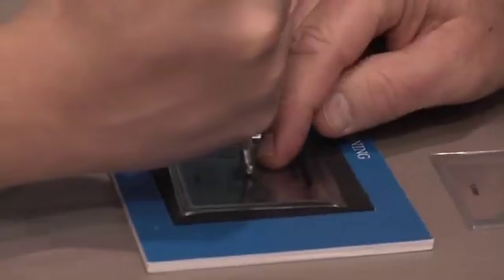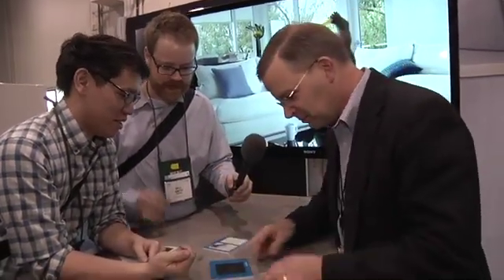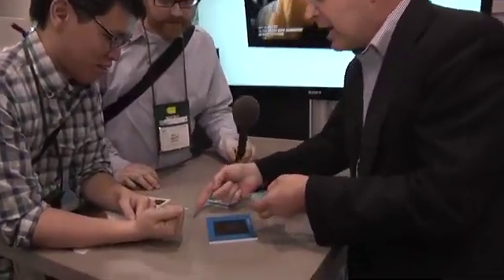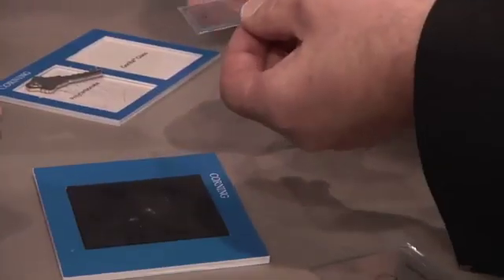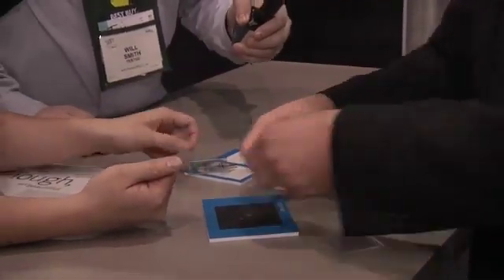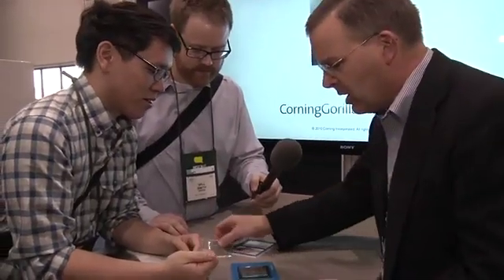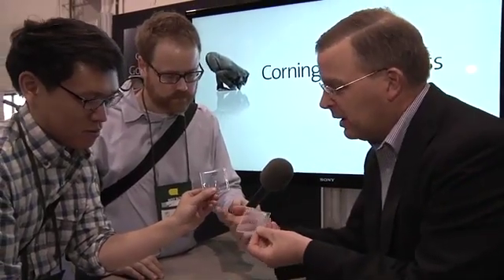I want you to push and see if you can break that. That wasn't hard at all — that was easy. Now, regular glass like that you can strengthen. This is as strengthened as you can make this soda-lime glass. Also easy — a little bit harder. Gorilla Glass: same thickness, same everything, same sandblast. It's not unbreakable — that's the first thing. It's not unbreakable.